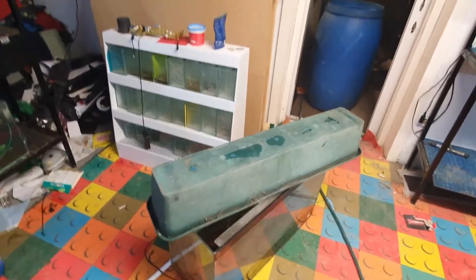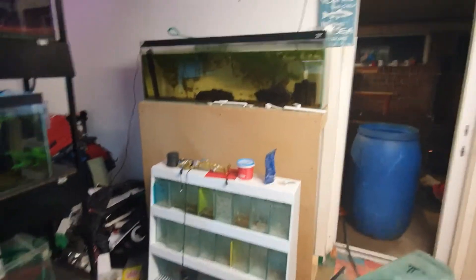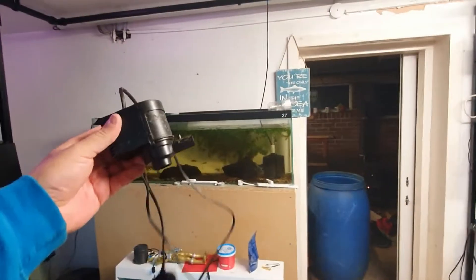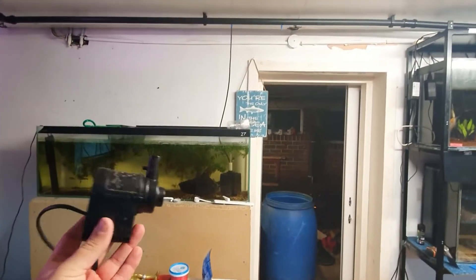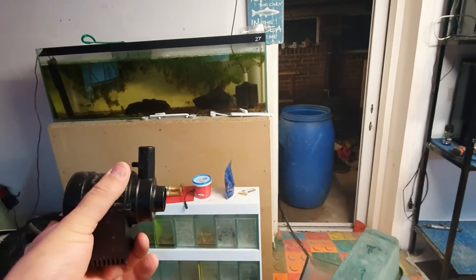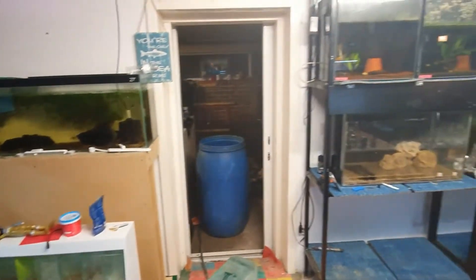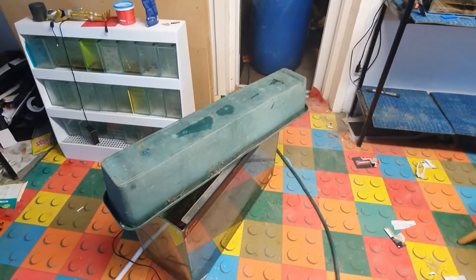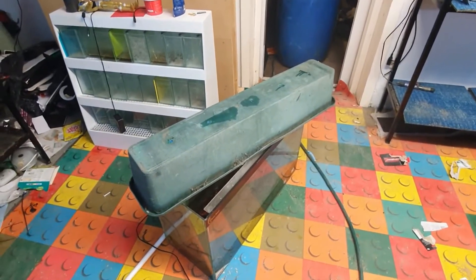The basics of the build: we're going to have an internal powerhead — that's going to line up with a hose coming off this end piece — going up through some bulkheads, spray bar across the top, and back down the other end. Let me show you exactly what we're going to do to turn this planter into a sump.